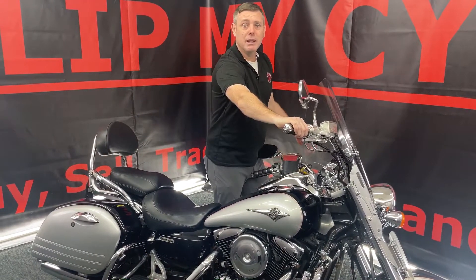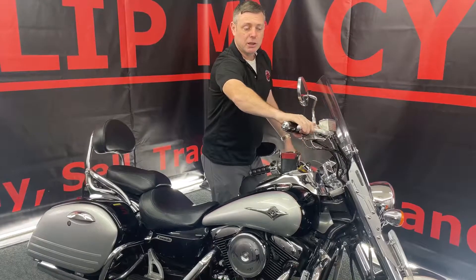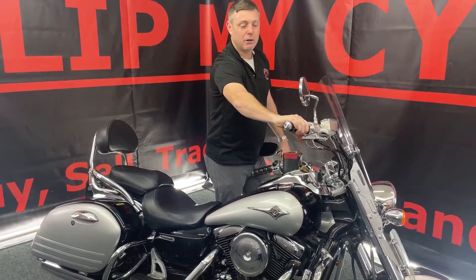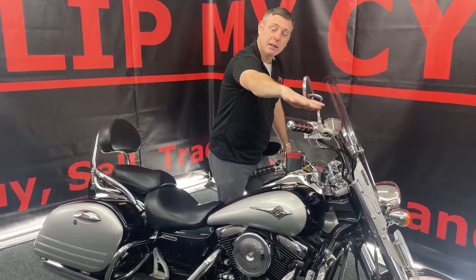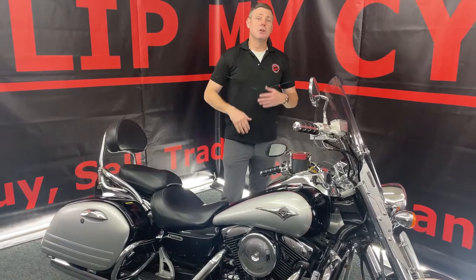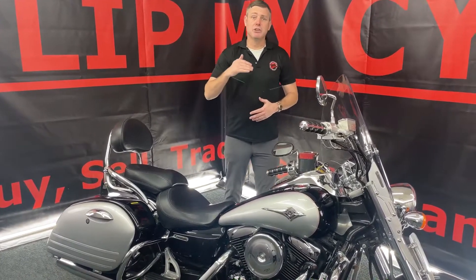So when you're going down the road and you need some cruise control, you can turn the throttle, push the button, it locks it, and then when you hit the front brake, it releases it. So you can set it at 60-65 and enjoy that cruise.